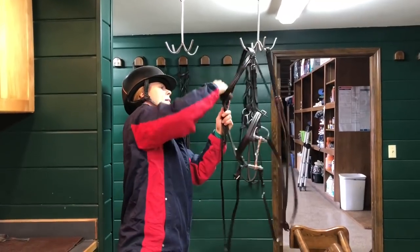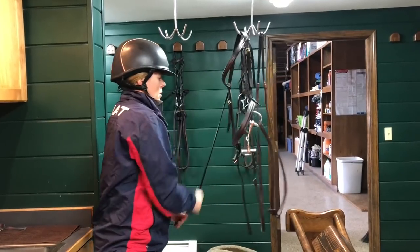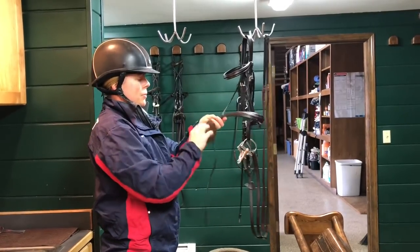Occasionally you're going to want to take your bridle apart and really clean into the grooves of the buckles. Before a horse show, when you've got extra time at a horse show, shine up those buckles.